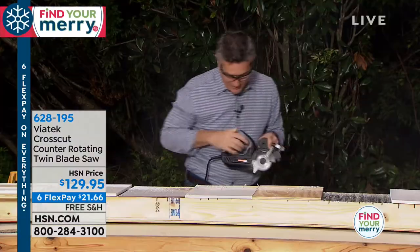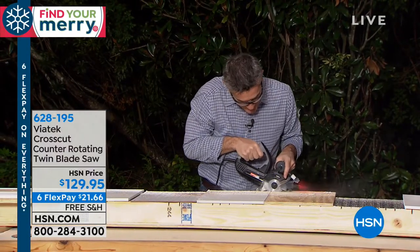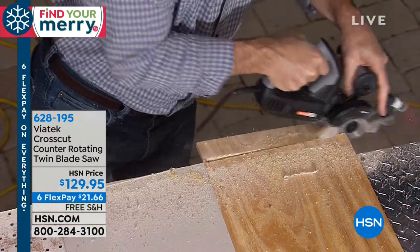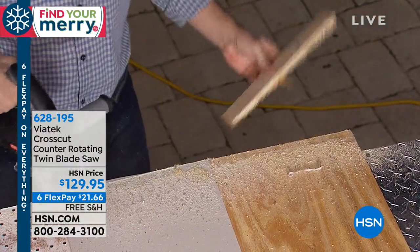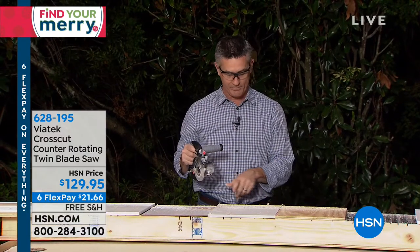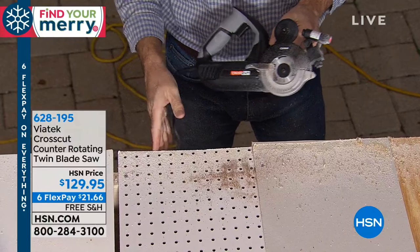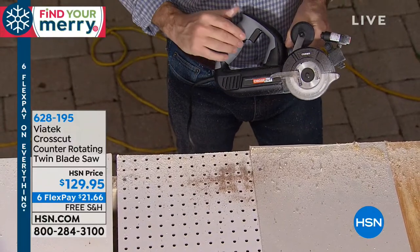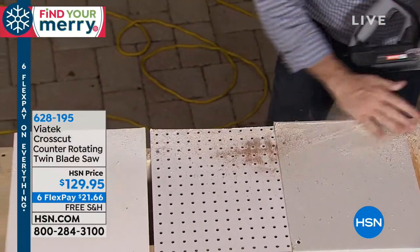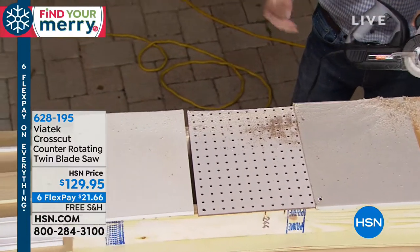So I went through all these different items — from plywood, let me go right back to that half-inch plywood — and all of those, including the drywall, I went through in one stretch. It really is an amazing saw. It does make the cuts a lot easier.